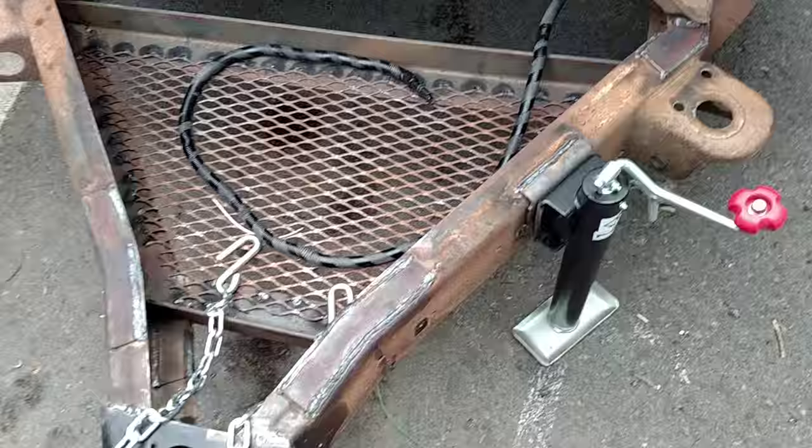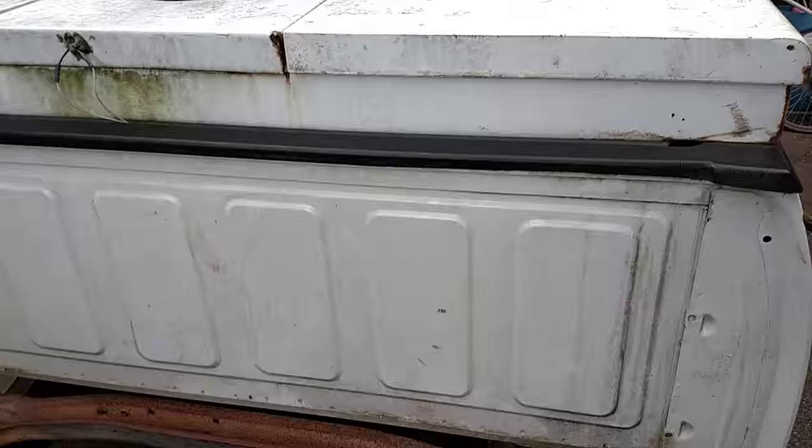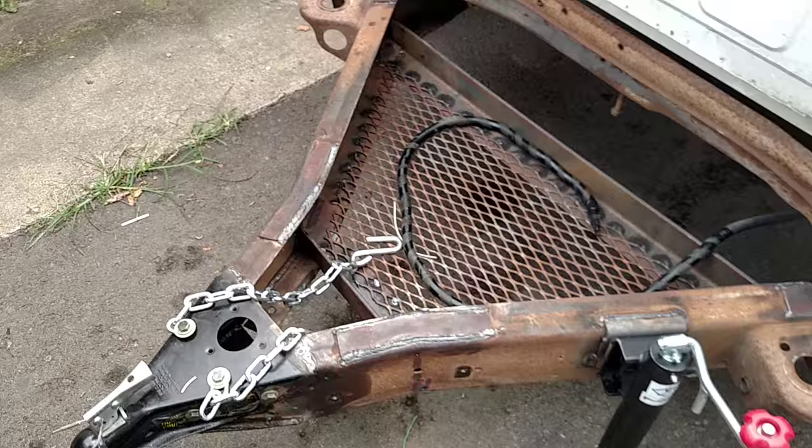Now it's done. It pulls really straight behind. It's a little bit bouncy, but I think that's mainly because it's so light. Other than that it seems to be great and I'm really happy with it — the way it pulls and everything.